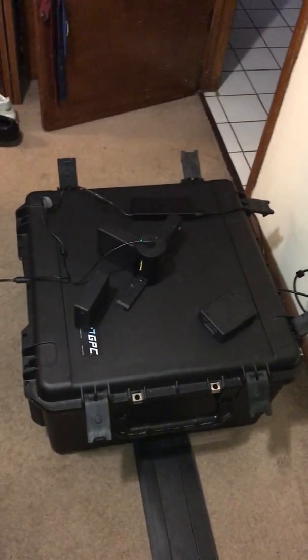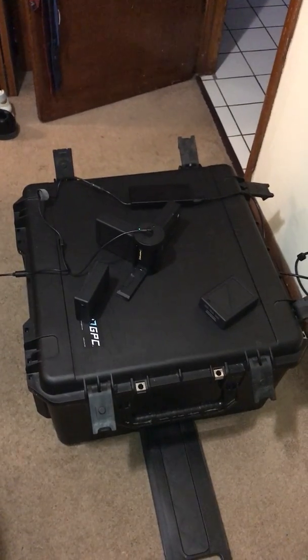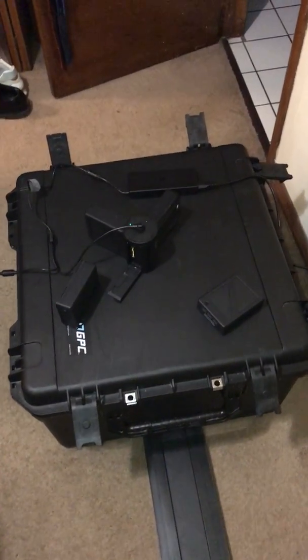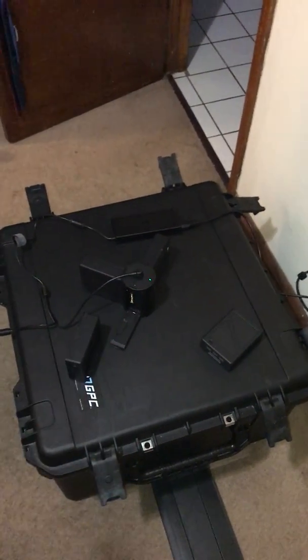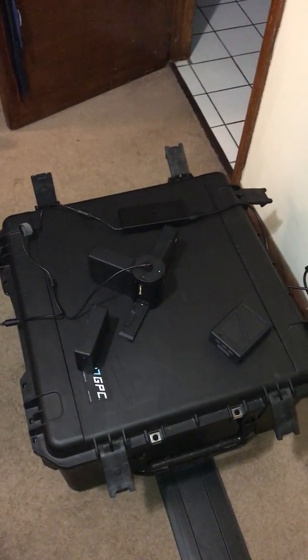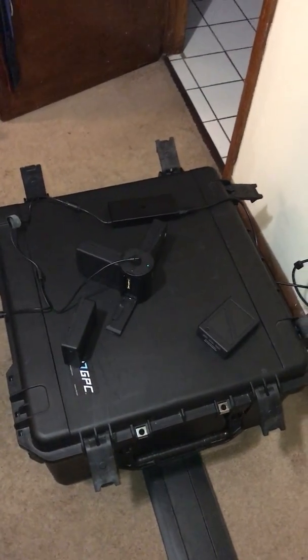The batteries themselves have power and when I've put them in the Inspire they still work just fine, but at the moment they are not charging. I looked to see if maybe there was a firmware update I needed to do to the charging hub itself, but there's been nothing on DJI's website I've been able to find. So if anyone could help me out, that'd be great.